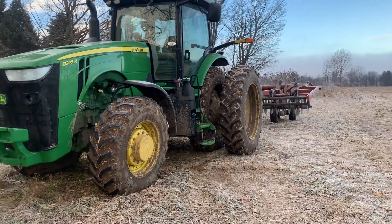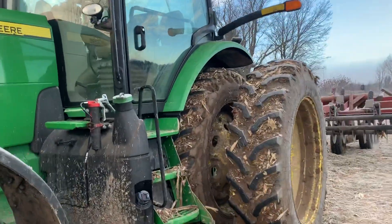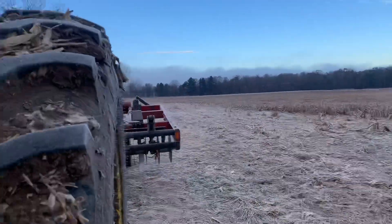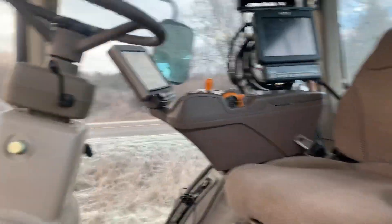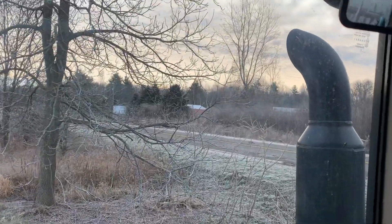I'm going to do another cold start on the 8245R. It's not that cold today, 25 degrees. I'm going to do some more chiseling, but we'll get everything started up and get it all warmed up before we start doing anything. So first things first, get it started up.